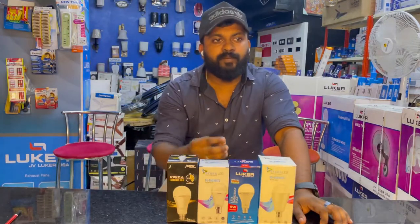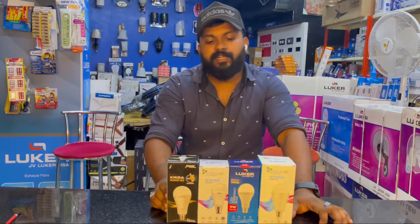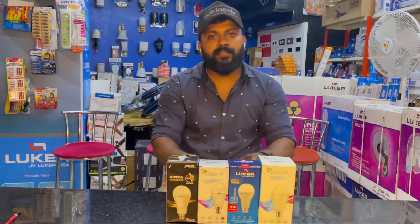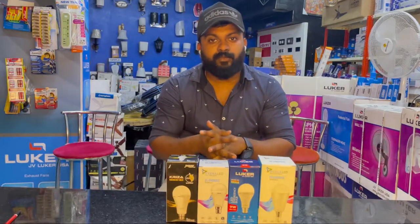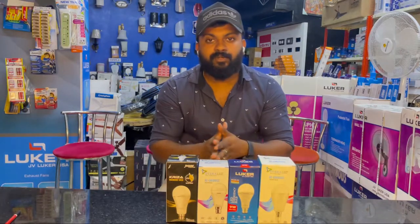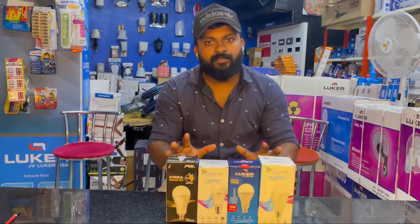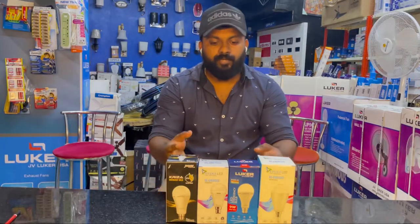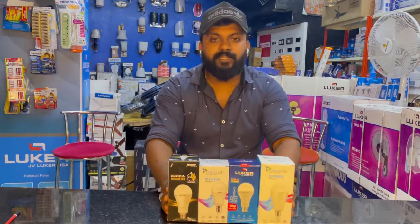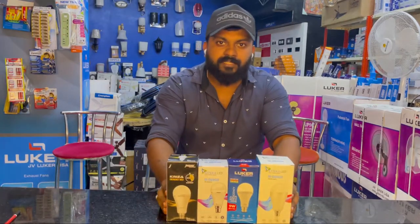We can get a lot of brands available, and we can get feedback and backup. If you want to make a backup, we will be able to make a backup using a regular bulb. We will be able to share a short video and share it with you. Bye.